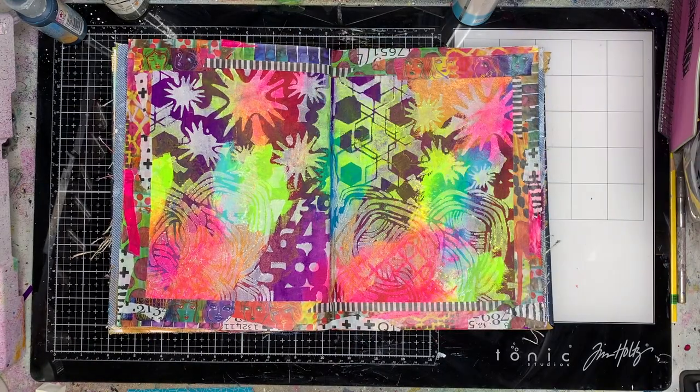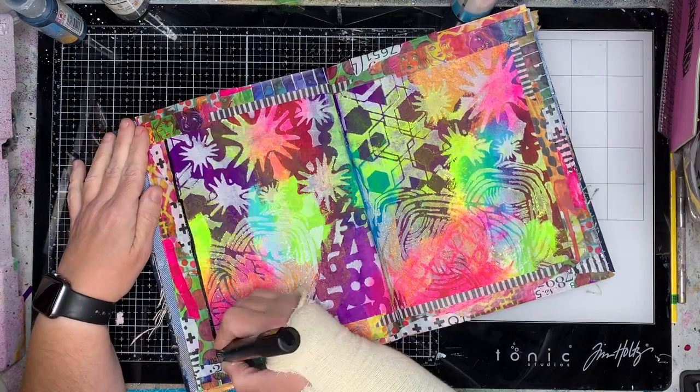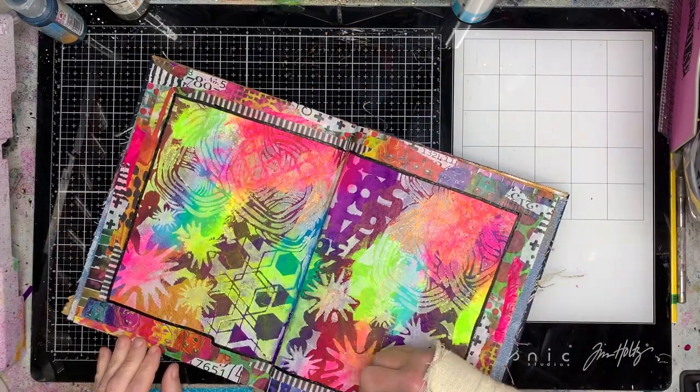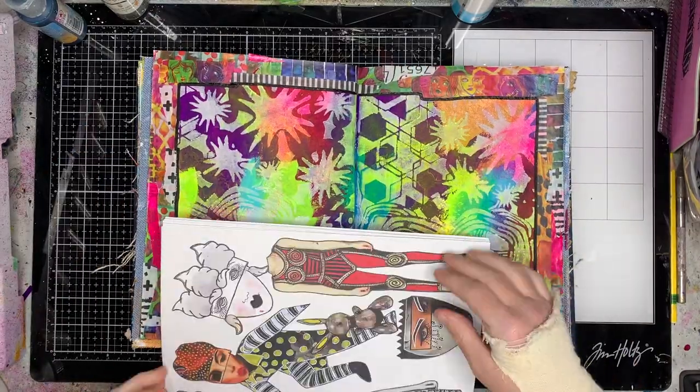It's a really simple way to make a border really quickly, and that will work for anything you're doing — whether it's a card front, a border on a scrapbook page, around a photo, or in your art journal. It's a quick and easy way to use up your washi tape and make it sort of blend in.